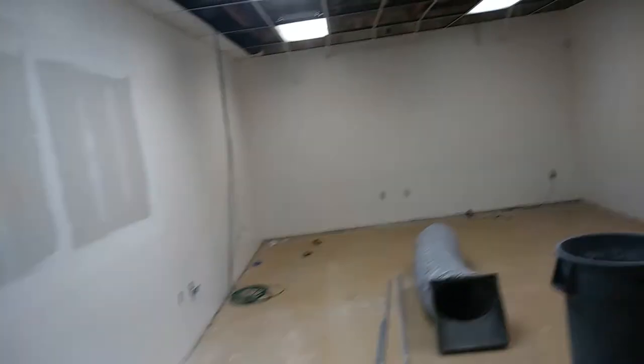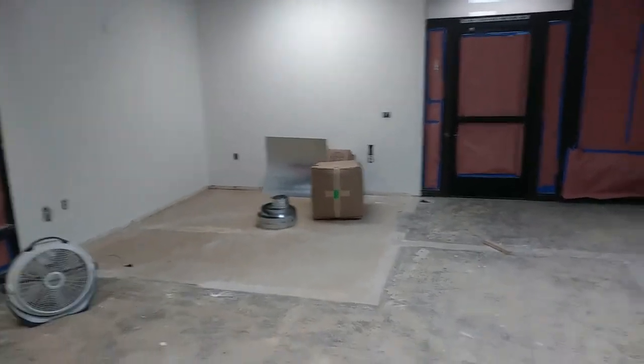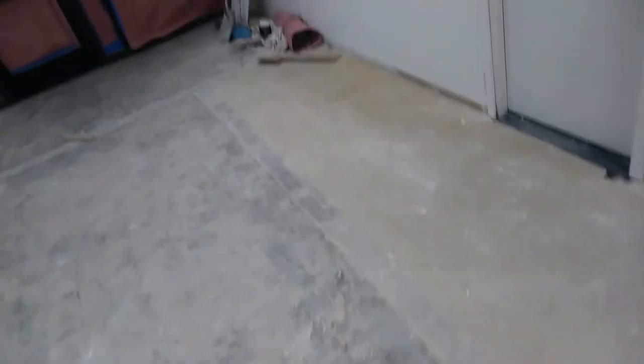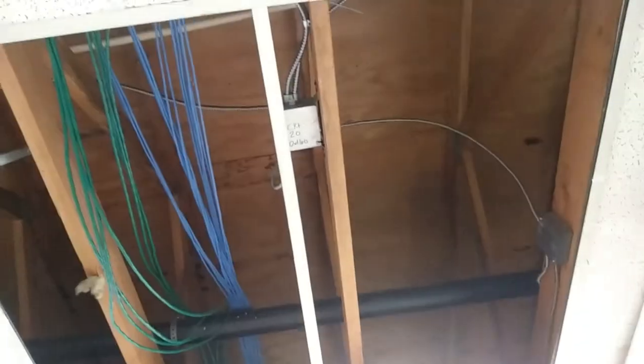A little construction project I've been working on here. Pulled a bunch of electrical for new outlets — did two dedicated outlets over there, and here are like 30 total new outlets. There's an existing one over there too. I pulled quite a few, ran everything in MC cable with a bunch of new junction boxes and stuff.